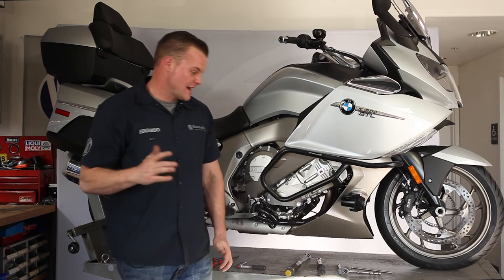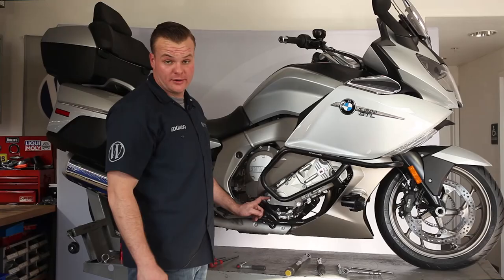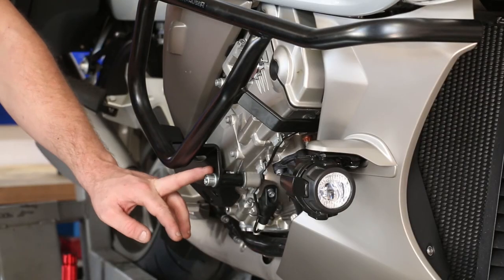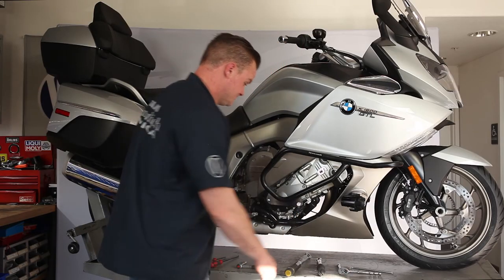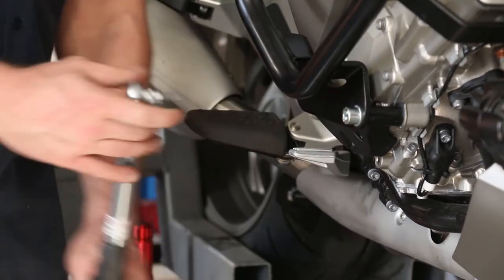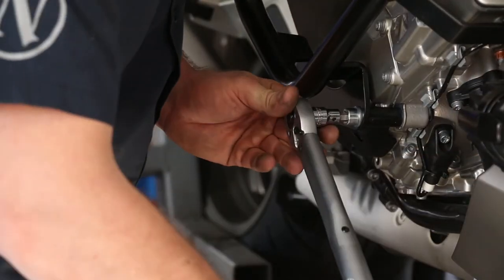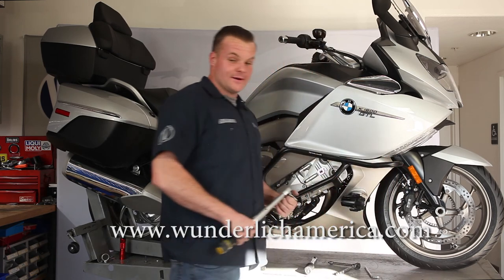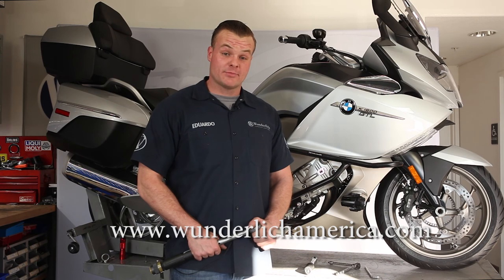Now we have everything finger tight. It's time to torque everything back to spec. The back bolt is going to be 9 newton meters, the middle 10 millimeter bolt is going to be 26 newton meters, and the front 8 millimeter bolt is going to be 16 newton meters. There you have it — that is the installation video of the K1600 GT and GTL engine protection bars. For additional information, please visit us at www.wonderlishamerica.com.